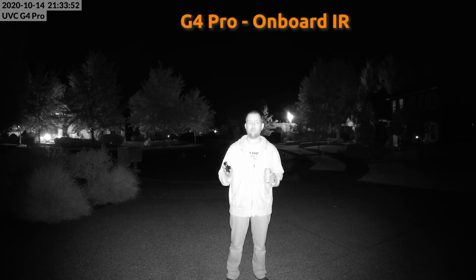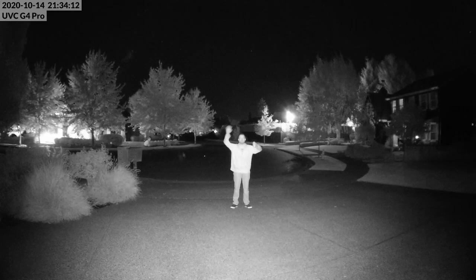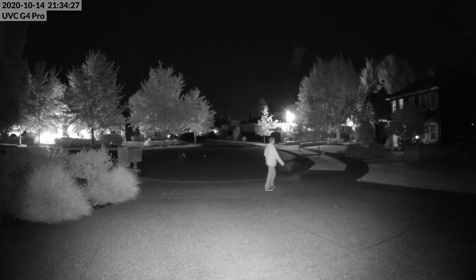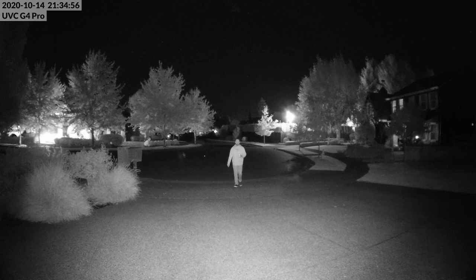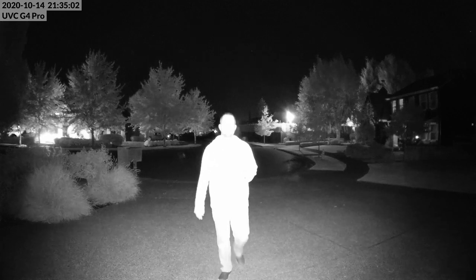Now we have the G4 Pro camera with its onboard IR LEDs. Let me do my walk around so we can see what that looks like as well.